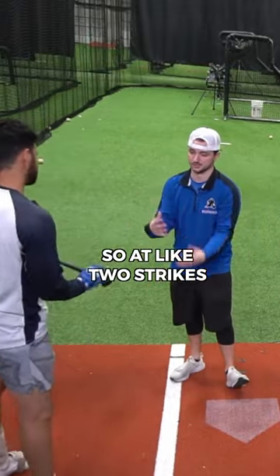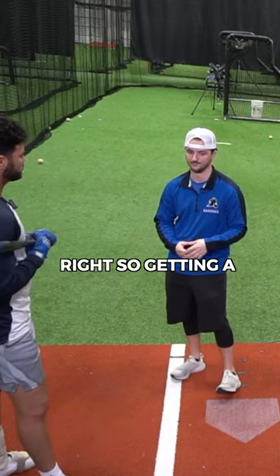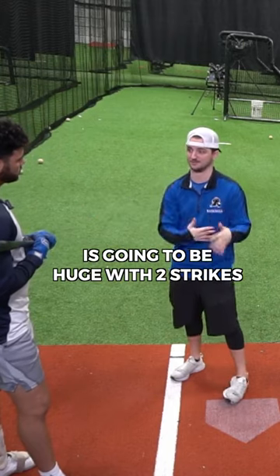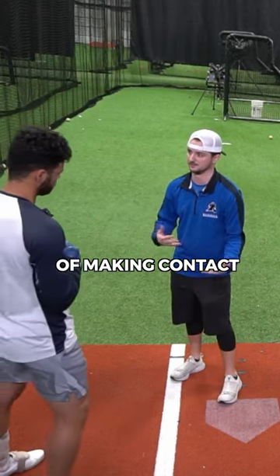So like a two-strike approach — trying to maximize Smash Factor, trying to maximize our contact, we don't wanna swing and miss, strike out. So getting a little bit flat or a bat path is gonna be huge with two strikes because we're just increasing our chances of making contact.